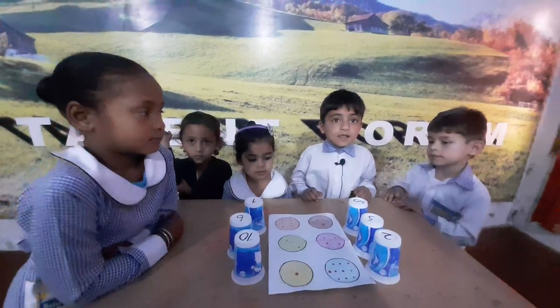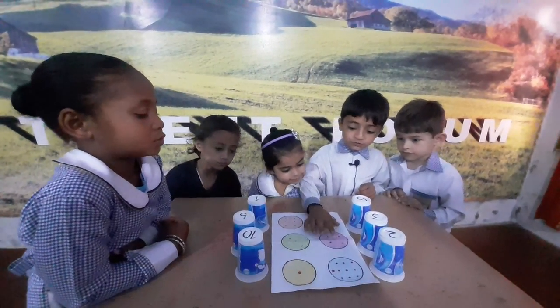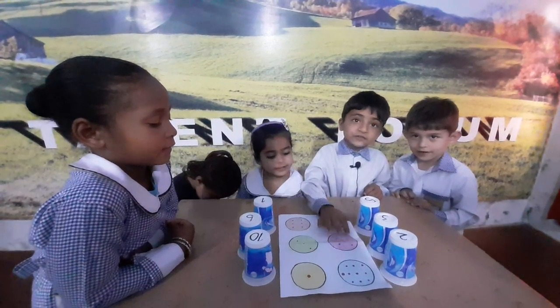Shasultan, please count the dot of color pink. One, two, three, four, five. Very good.